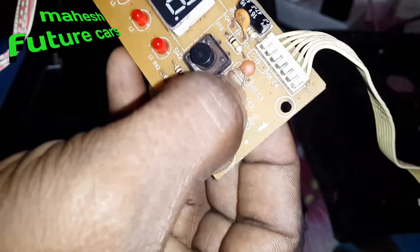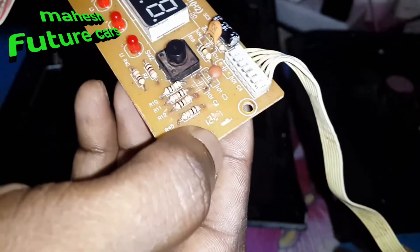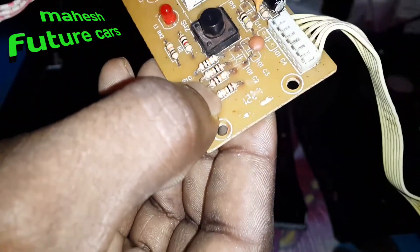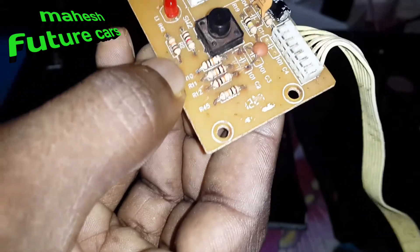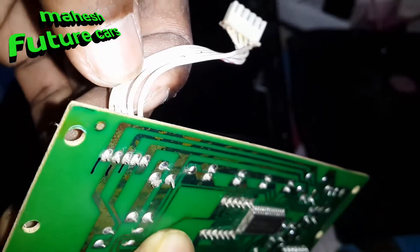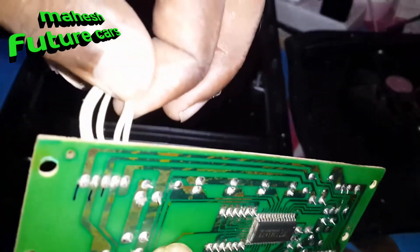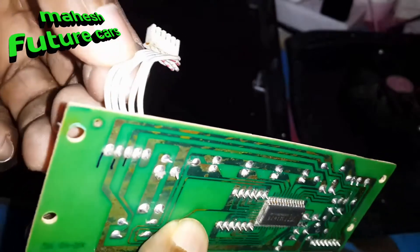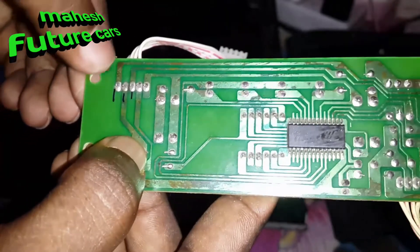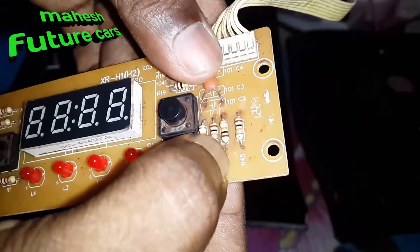This is the ceramic capacitor — 10K, 100K, 1K. This is the 3-resistance. This is the switch — 2 of the switch and 3 of the switch. The 3 of the switch is connected to the center. This will be the resistance — this is the 10K resistance.